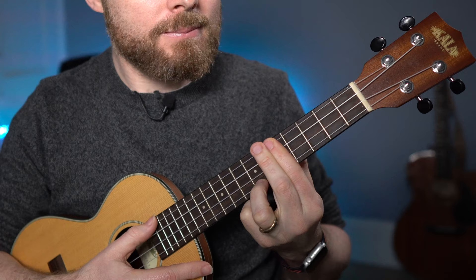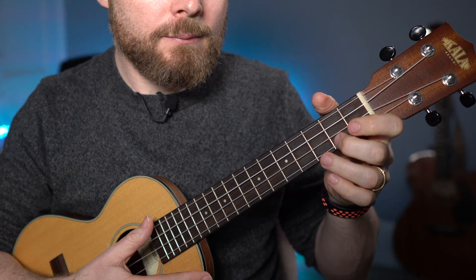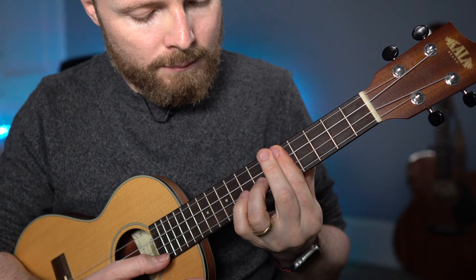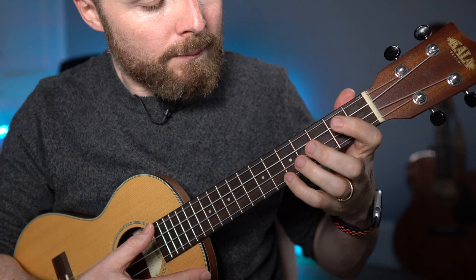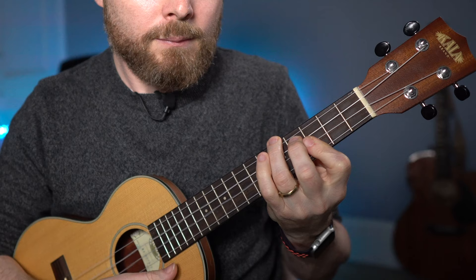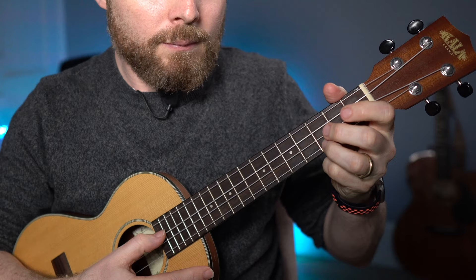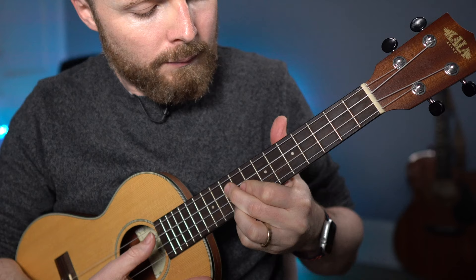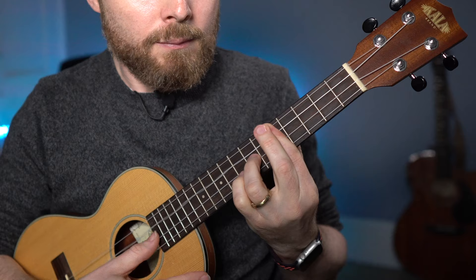In case you've never heard it before, this is how it goes. So, let's get started.